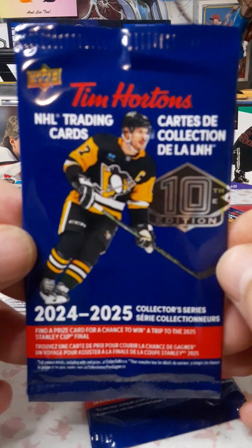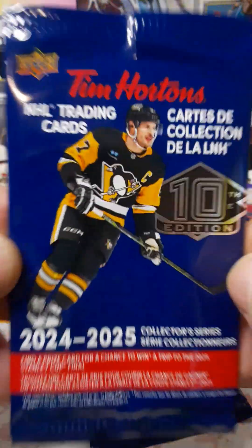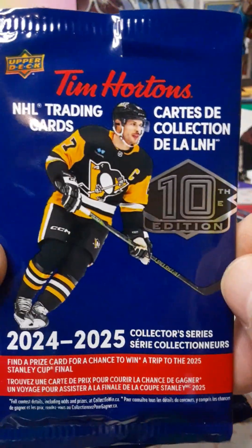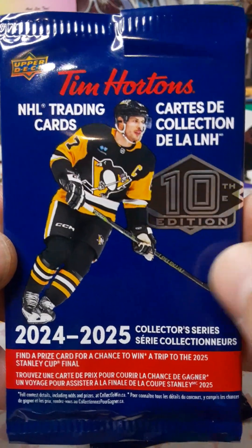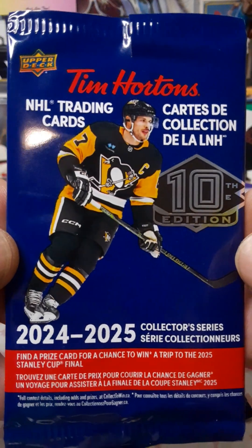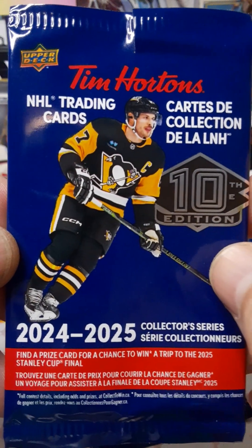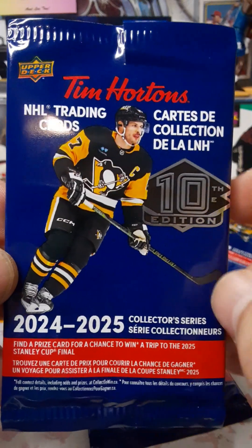Hey everyone, welcome back to the channel. Today's the first day of hockey season — you know what that means, it's Tim Horton's hockey time. This is the new set; I don't know anything about it. I purposely tried to stay away so I could be surprised, but I have heard there's going to be tougher pulls, like one in 200, and more inserts.